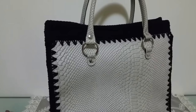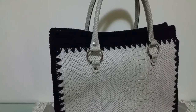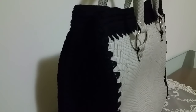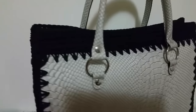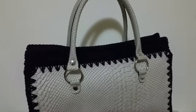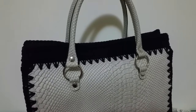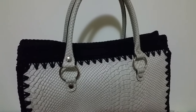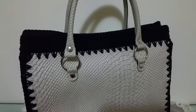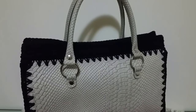Nel box informazioni vi metterò il link per acquistare il kit completo. Nel finale del video vi dico che ero indecisa tra la cerniera e il bottone; alla fine ho deciso di fare con i laterali che rientrano all'interno, quindi ho messo la calamita da cucire. Per la cerniera invece ho fatto un altro modello borsa che uscirà dopo circa cinque sei giorni perché è quasi terminato, stiamo solo provvedendo alla decorazione.